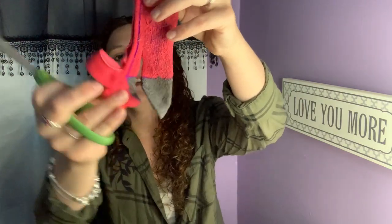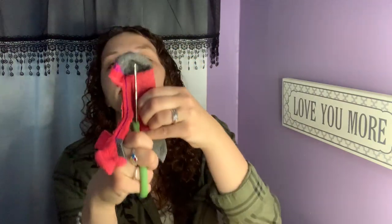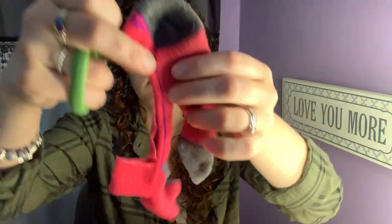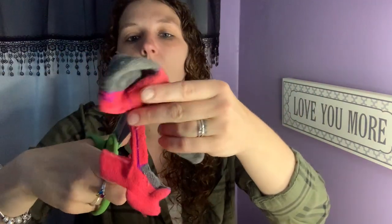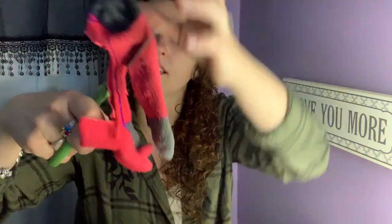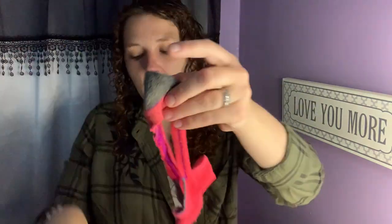So I'm just doing the same thing, but on this one I'm not going to go as far down. The top cut went all the way to the toe. The bottom cut — because this is the bottom half of the diaper — I'm going to cut at an angle, so it's a little bit of a scoop. It's going to scoop their butt.